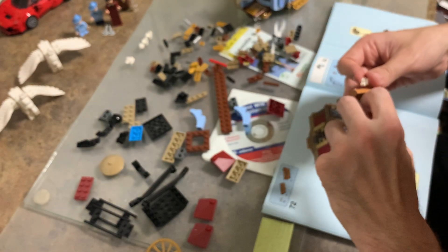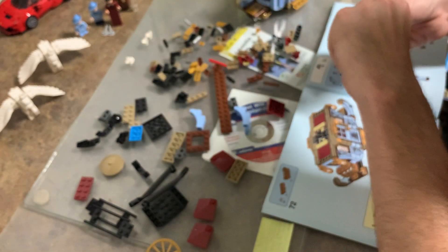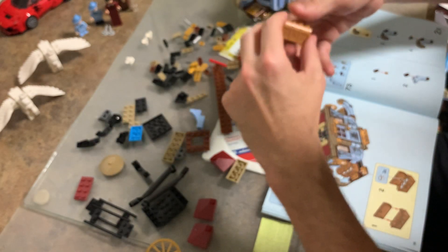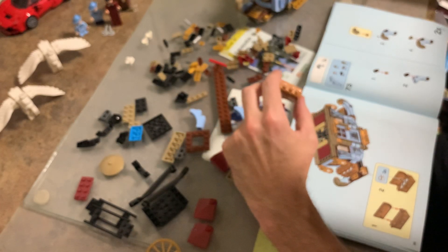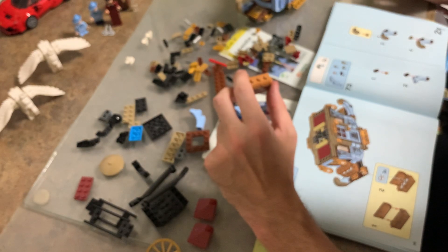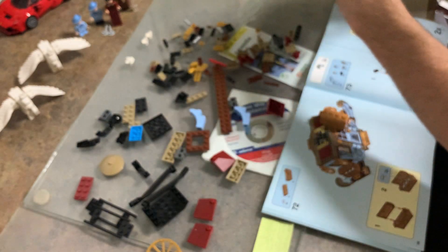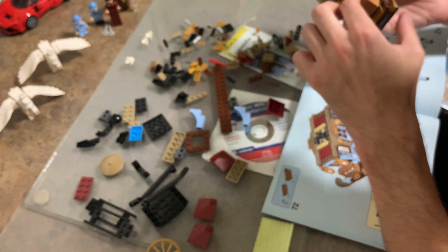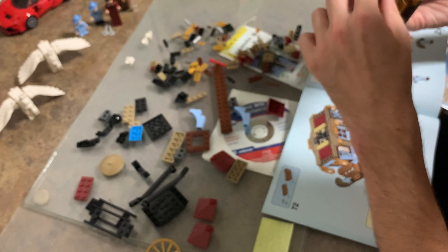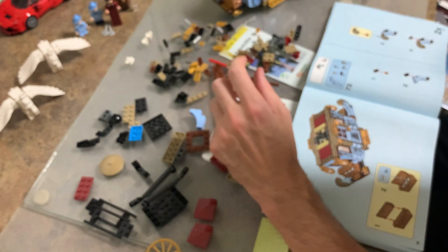It doesn't say where you put it. Just kidding, actually it does. Does it go on the front of that? Yes, it does - okay cool. So it does go here. There we go - so that explains that one. Okay, that's cool. Two of these - one, two, three, four - one, two, three, four. Almost there. One, two, one, two, and one, two. Okay cool.